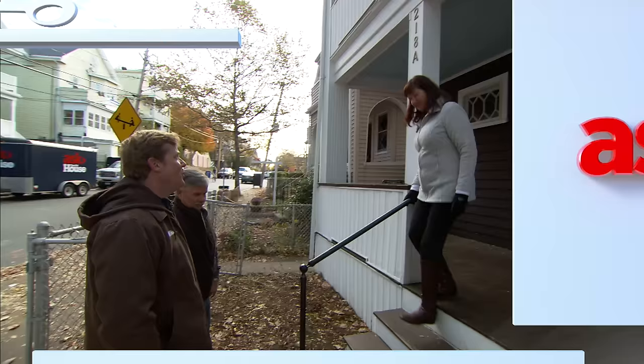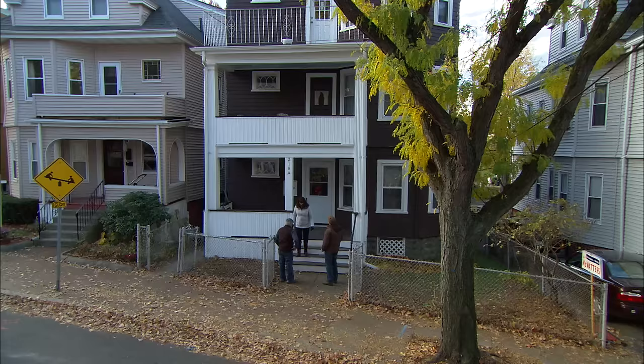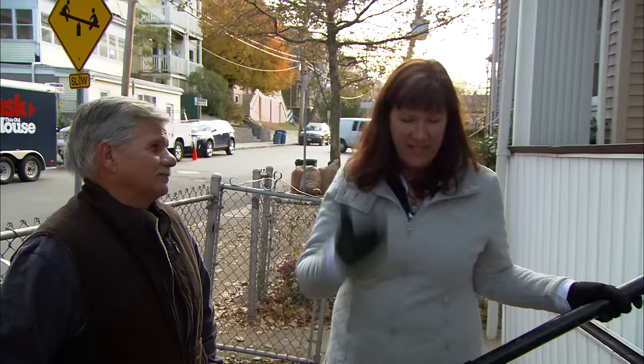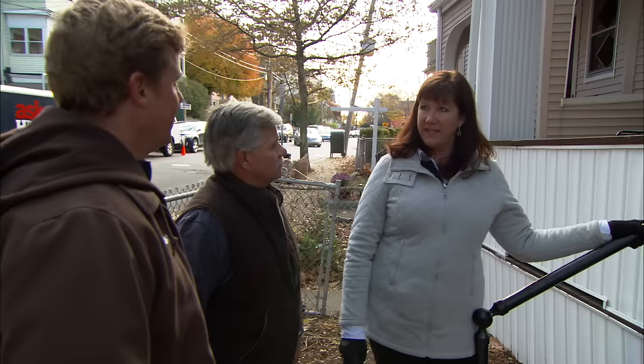So you've got yourself what they call a triple-decker — three different units on three different floors. I'm on the third floor, and of course there's no elevator here, so it's been a little challenging getting up and down the stairs, but we're getting by. There are a few more projects that are going to be done in the apartment to make it a little easier and a little safer for me to get around.